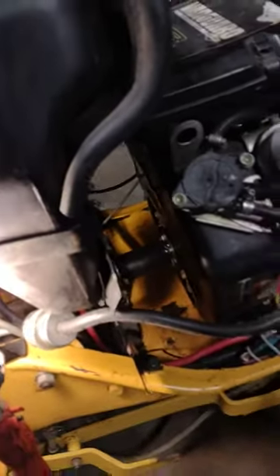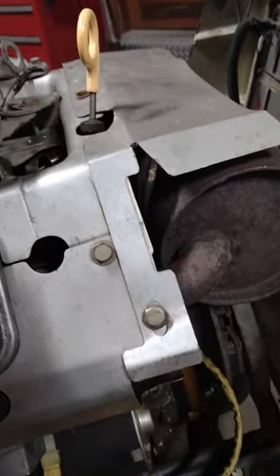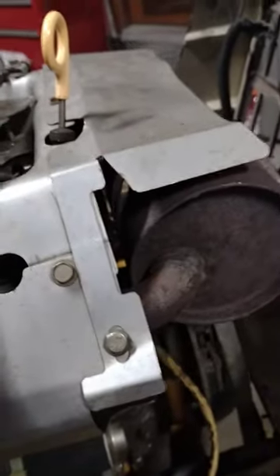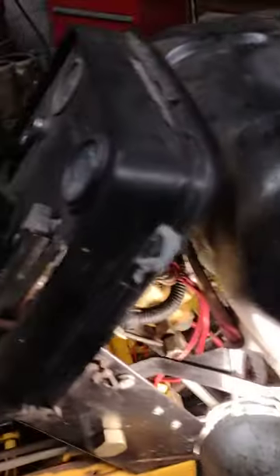The exhaust — I trimmed that off to fit through this opening. I have to make that up tomorrow, but all in all I'm pretty happy with it. It's a clean installation. I still have to do cowl work here and also extend this down on the exhaust so it takes better advantage of the airflow, the cooling fan airflow.